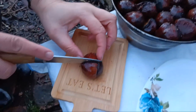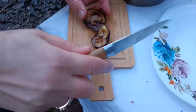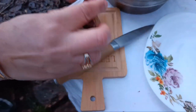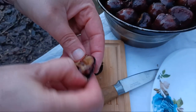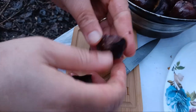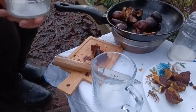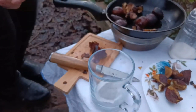Ready to eat. Cooked chestnut goes well with some tea or hot chocolate.